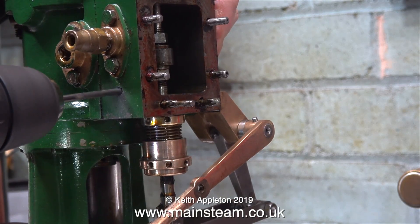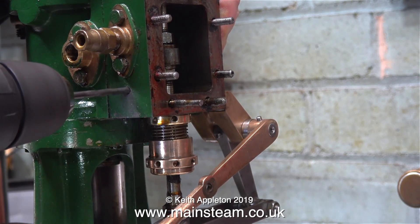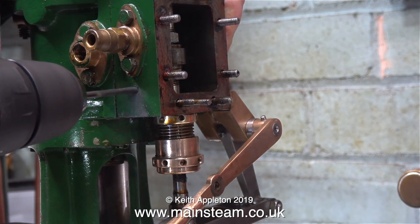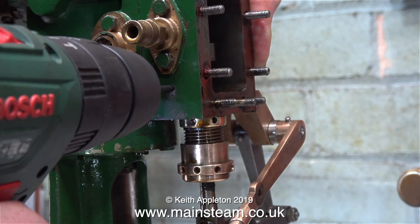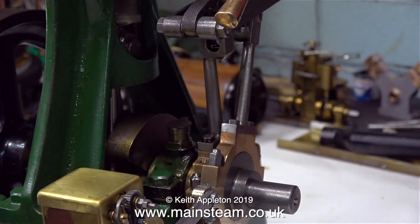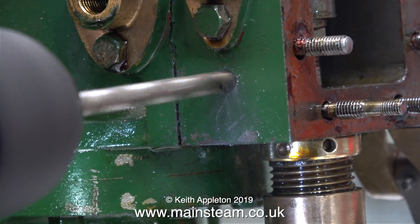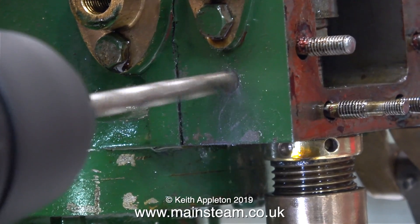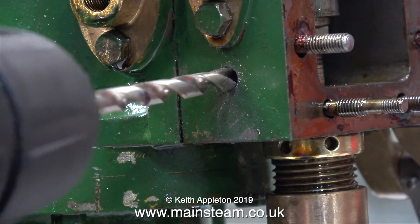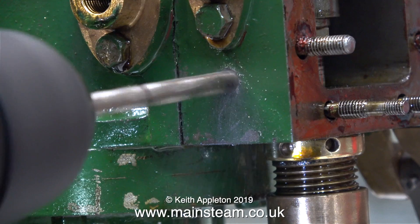I'm starting off by using a 3/16th of an inch diameter twist drill in the small Bosch electric drill that I have. Please note, the camera angle makes it look like the drill is not going into the metal squarely, but it is — it's all an illusion. I placed a piece of rag over the bottom part of the engine to catch all the swarf from the drill. Once I'd drilled through with a 3/16th of an inch diameter drill, I then fitted a 7/32nds of an inch twist drill and drilled most of the way through using that. Once again it looks like it's going at an angle, but it isn't — it is the camera angle.